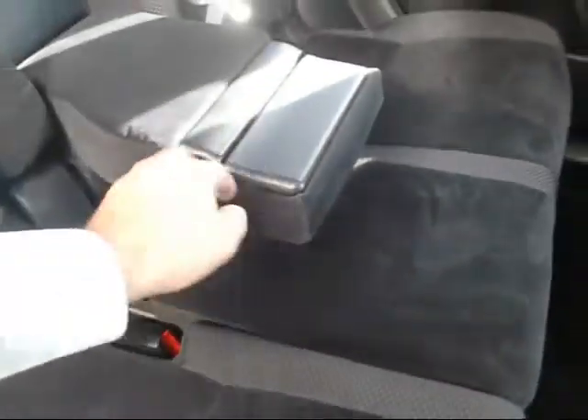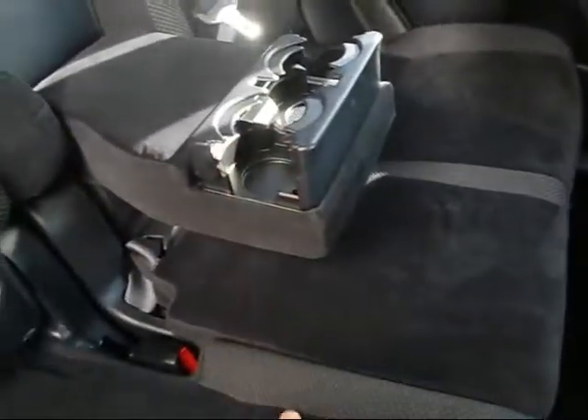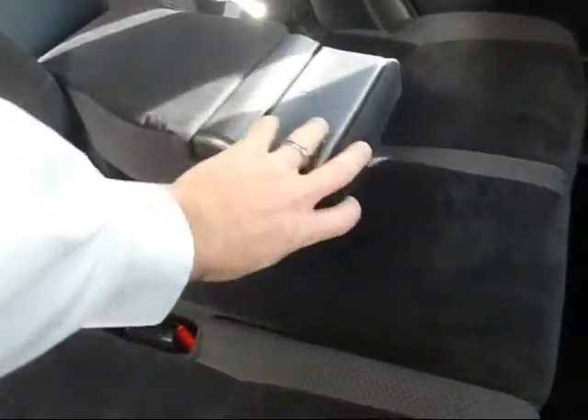Nice clean interior. Seats three in the back, of course two up front. Cup holders pop out there. Very clean unit — pretty much like new.